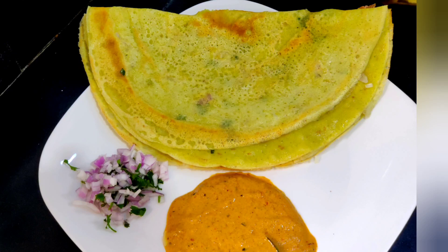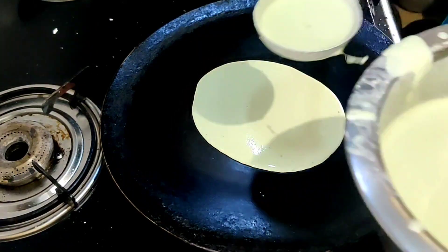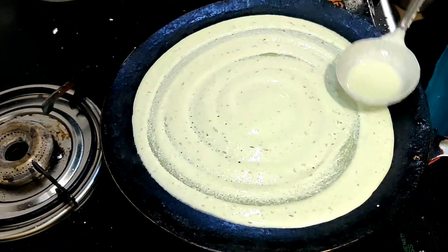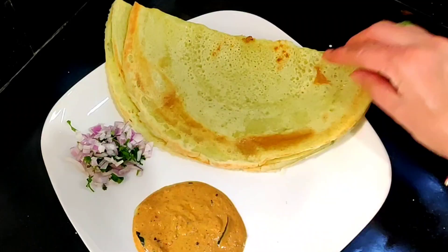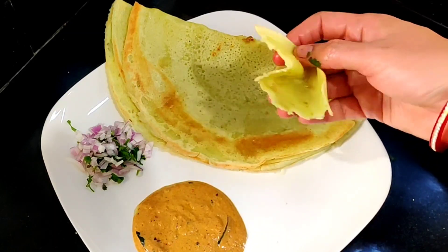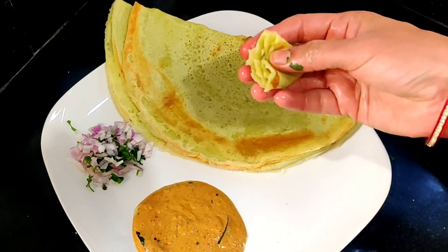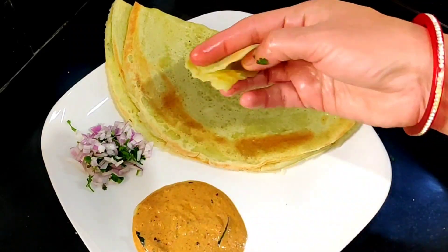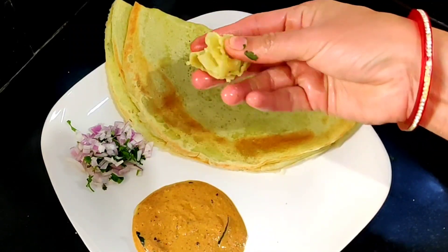Hello, welcome back to my channel. This video is about healthy food. You can eat a little bit of food and a lunch box.